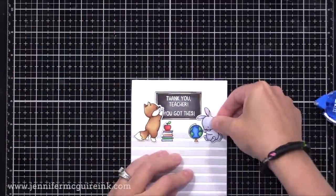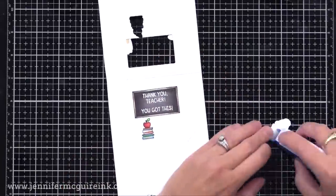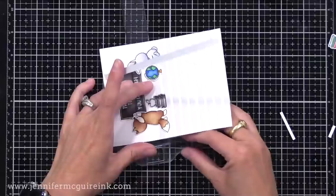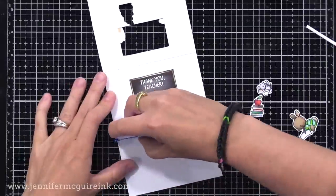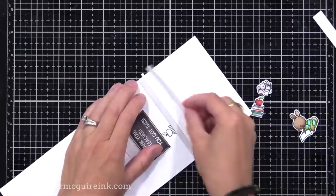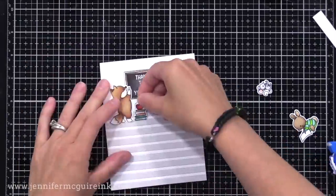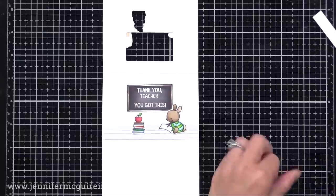Now we can glue some critters to the front of the card, and on the inside I decided to add a few of the gray and white stripes — just a little bit, so it looks like the little critters are sitting on them. I'm using my T-Ruler to make sure I adhere the strip straight. I ended up putting one white strip and one more gray strip underneath that. I am overlapping the little apple image I stamped there, but we're going to cover that up anyway. Once I've glued those in place, I can trim off the excess and glue my little critter images right on top.